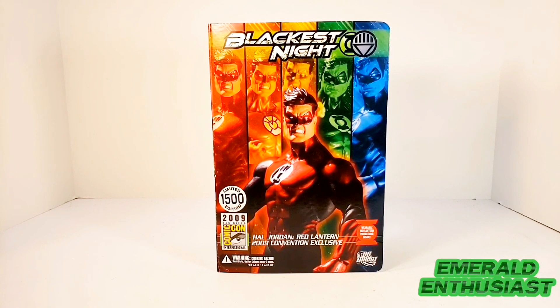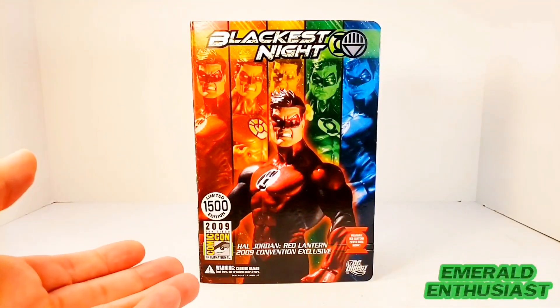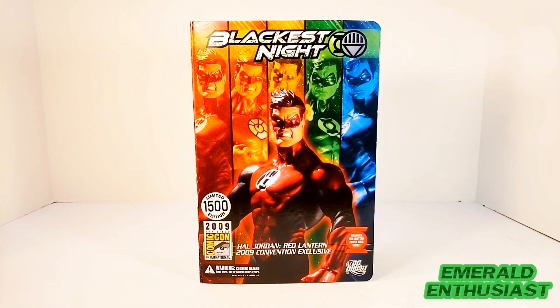What's up Lantern fans, it's the Emerald Enthusiast back with another action figure review. This time I'm taking a look at the 2009 San Diego Comic-Con exclusive DC Direct Blackest Night figure of Red Lantern Hal Jordan. I am continuing my reviews on these Blackest Night convention exclusive Hal Jordan figures — make sure to check out the reviews I've already done.